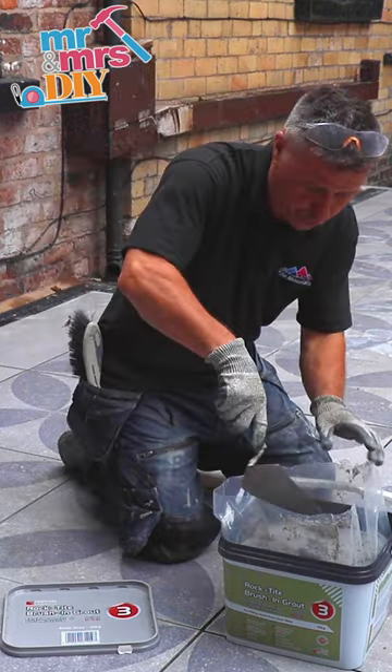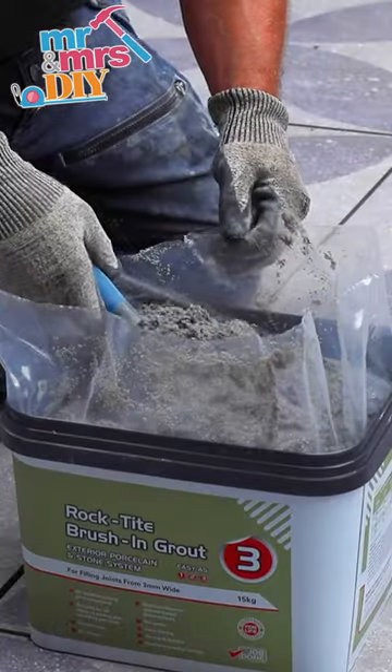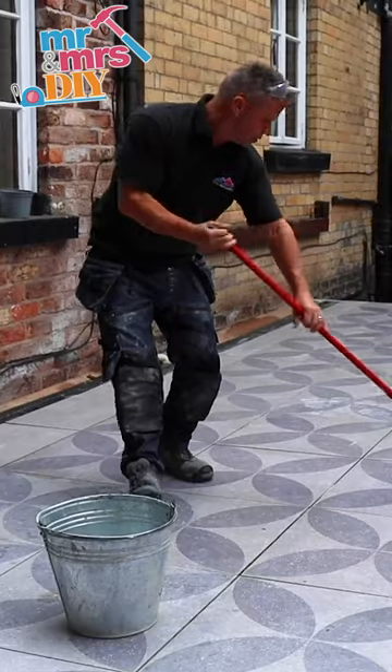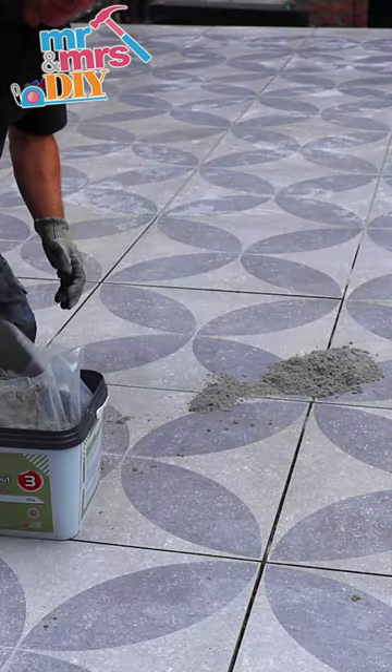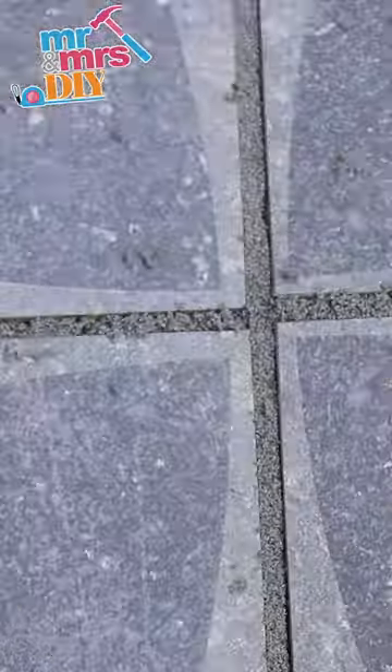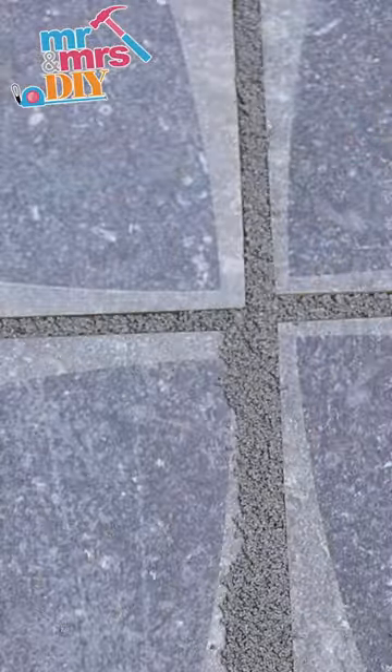Now moving on to the other half with the rock tight brushing grout. Simple to use — wet all the area first, wipe it down, scoop a little bit out, drop it straight into the gaps, and then use your rigid brush to brush it in going diagonally across all the joints.